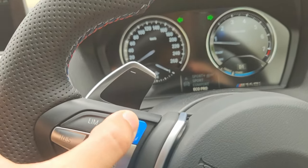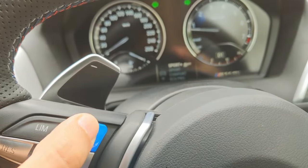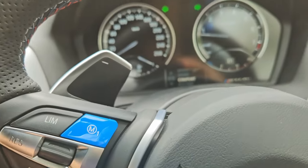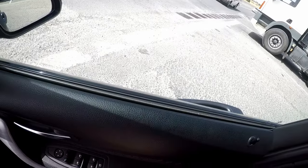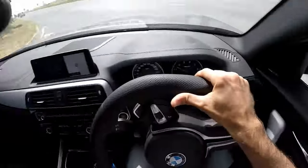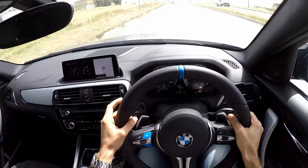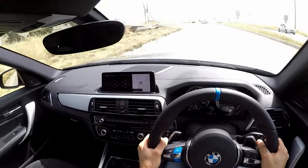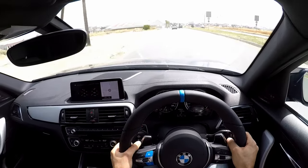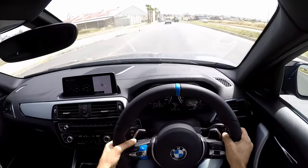Basically for the roundabouts where I can't be bothered to look down. Oh wow — it feels much chunkier. It's very difficult to describe the feeling, it feels chunkier and it feels more ergonomic because you can see it's got a more ergonomic shape.